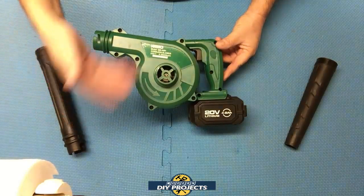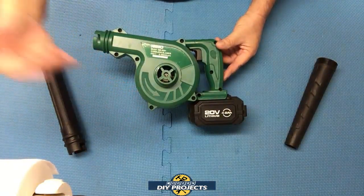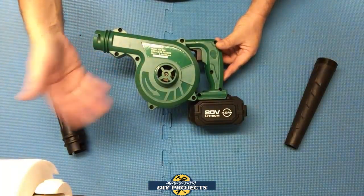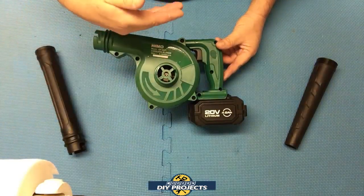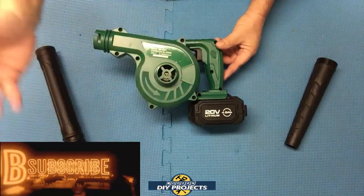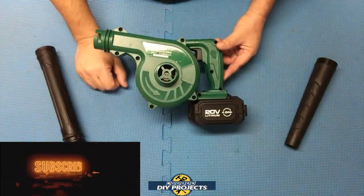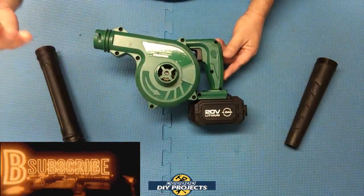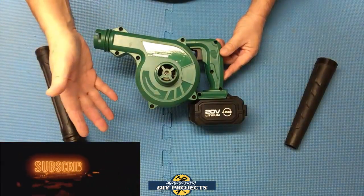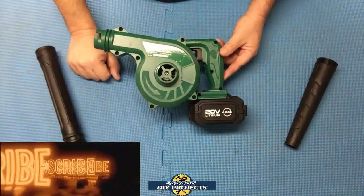And you saw outside — it blew the leaves like a champ. With a 30-minute runtime you could use this to clean up the outside of your house no problem. If you have a small to medium-sized yard with some sidewalks to blow off and some leaves to get rid of, that's perfectly fine. If you have a huge yard with heavy leaf coverage you may want extra batteries or a different blower, but overall I'm very happy with this purchase — it's a fantastic item.